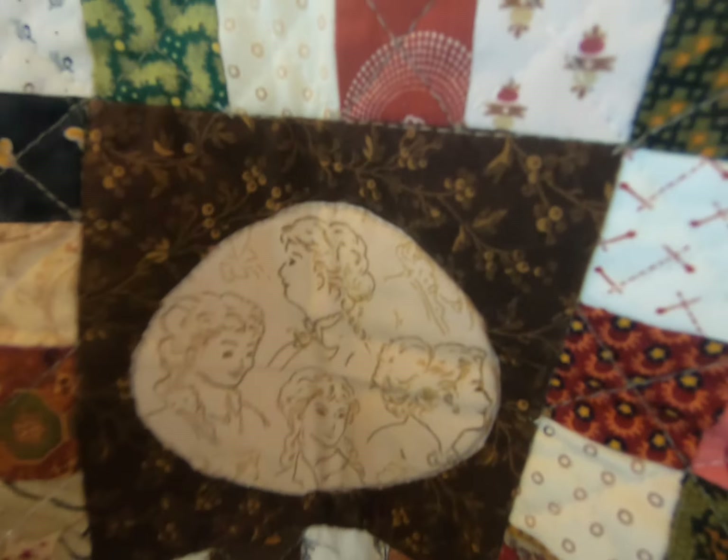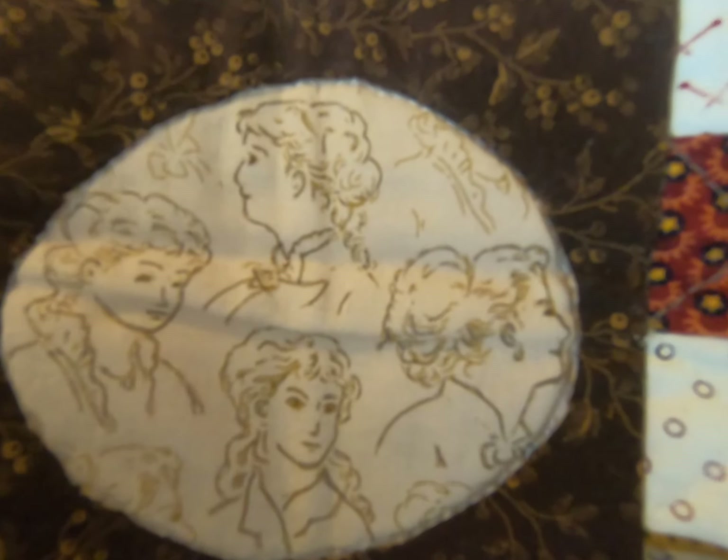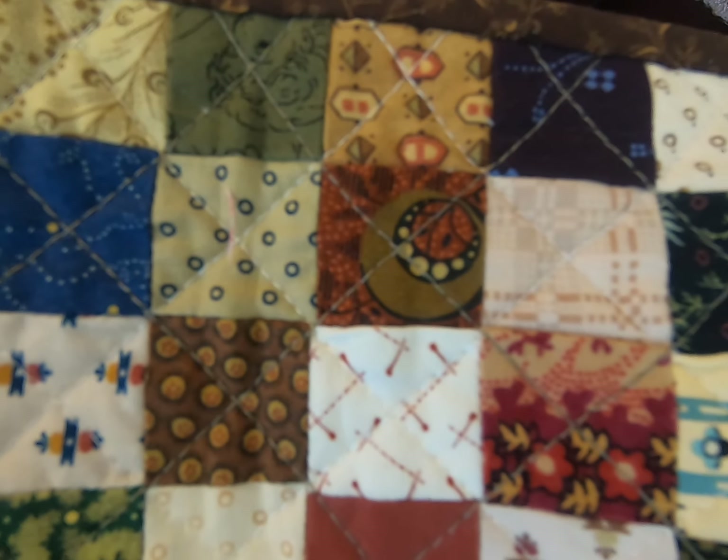Here's another quilt — pink and brown, which is an interesting combination — and this one too uses different triangles and different patterns.